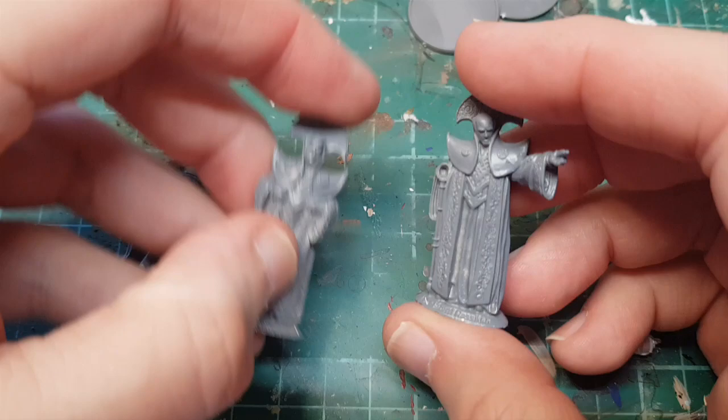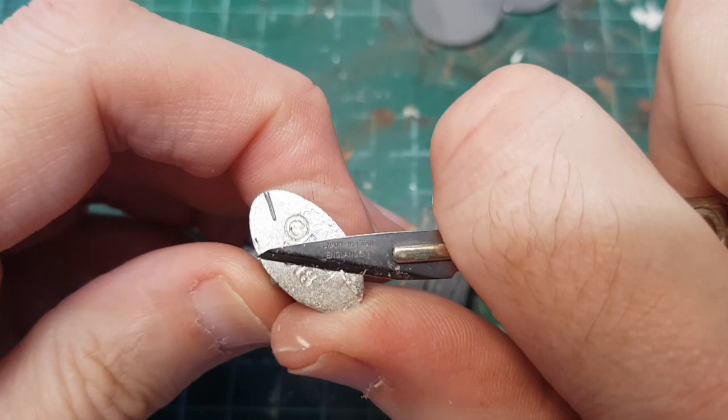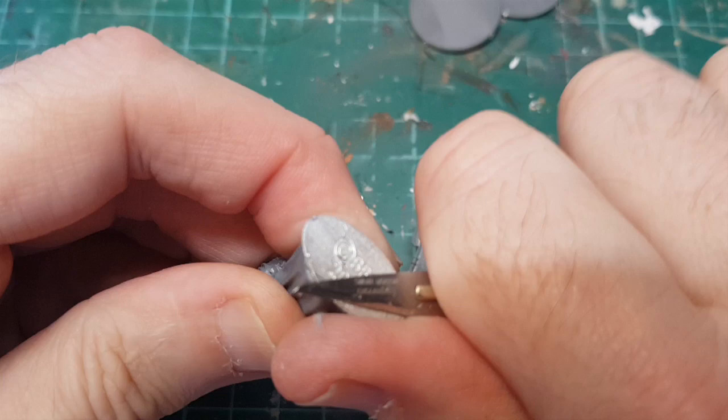So the first thing to do is clean off the little bits of flash all over them - just going to give them a trim and tidy up. I like these Warlord Games figures; they don't take a lot of cleaning up - they're pretty clean.